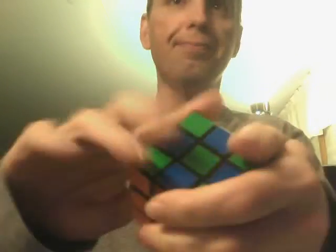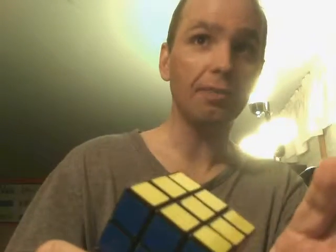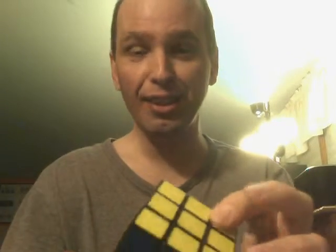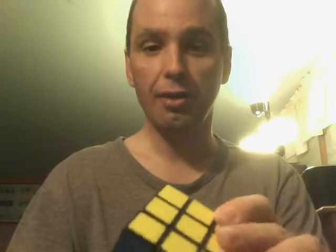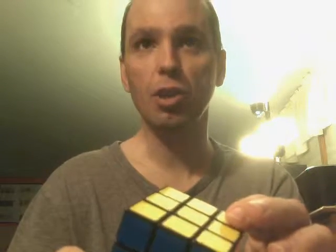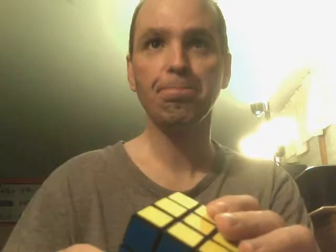And I'll just solve it the regular way that most people know how to do. So there it is — that's basically all three versions of how to solve the X's and to make the X's. If you come up with another version that I don't know about, let me know, give me a comment. I hope you enjoyed this video, hope it entertained you. I've been playing with Rubik's Cube for 31 years, so I hope somebody out there actually liked this video. Thanks for watching.